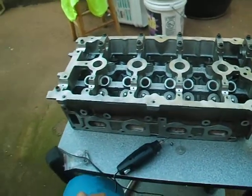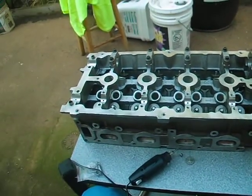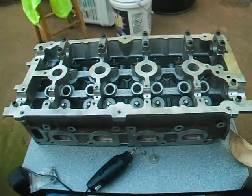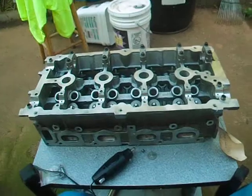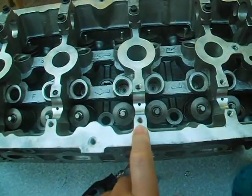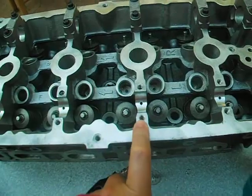Hey y'all, it's me, I'm back. I want to share and talk a little bit about the issue after you do a repair with the helicoil kit on the cylinder head hole threads, the cam caps hole threads.